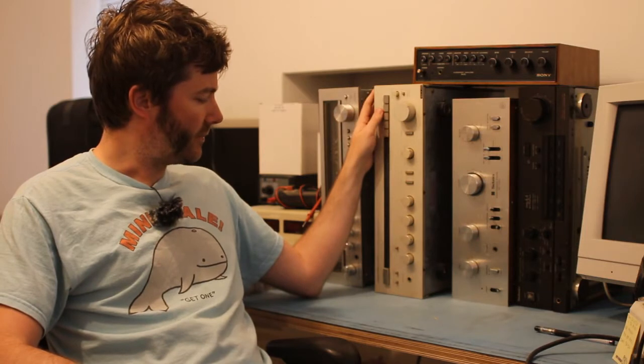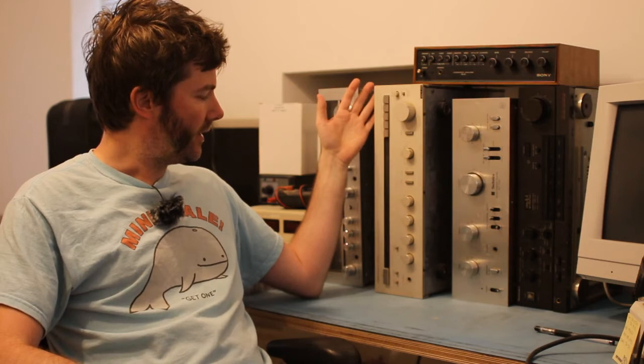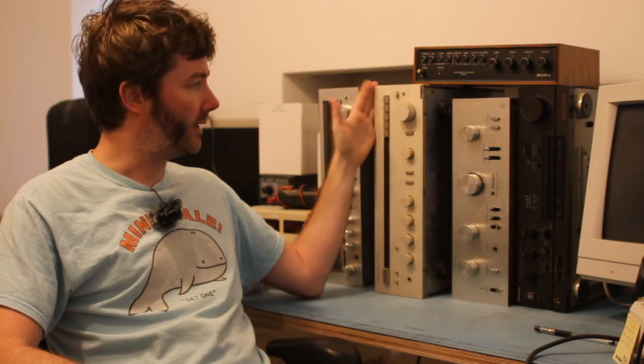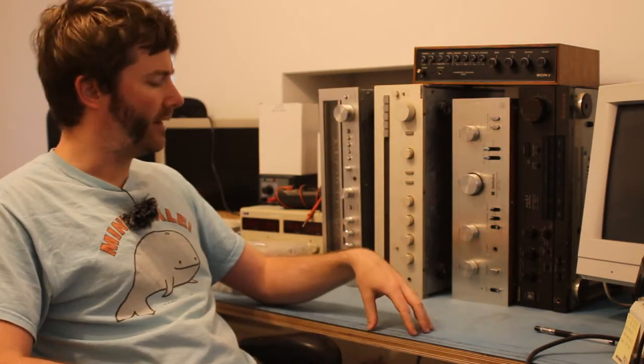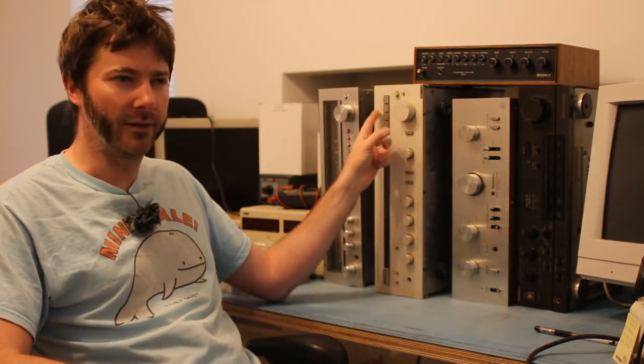There's a Harman Kardon PM650, bit of a brute — volume goes up to 40. This was my main amplifier for quite a long time, it sounded pretty nice, but eventually ended up with some kind of weird DC biasing issue where you could never quite get it into calibration. It would drift around, probably a capacitor going off somewhere. If you left it on soak all day to warm up it would kind of be okay, you could trim it, but it would be wrong the next time you turned it on.